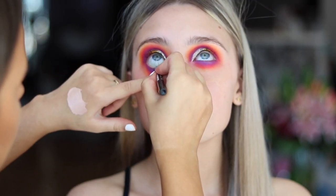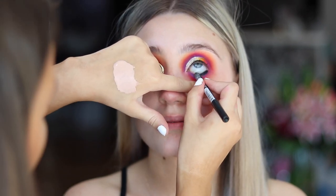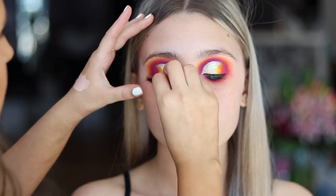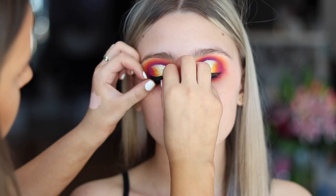This is the NYX Slide On Glide On Liner in black, and I'm just putting that on the waterline and dragging it through the lash line. And now I'm just applying lashes — these are Booty by Primer Lash.